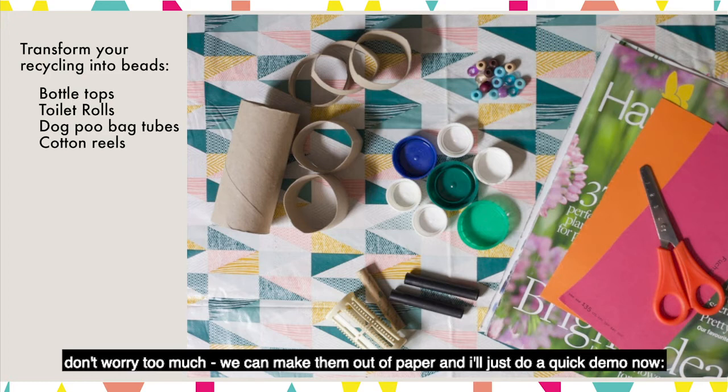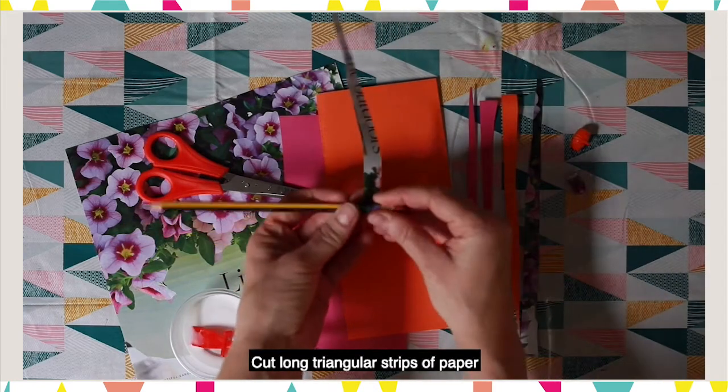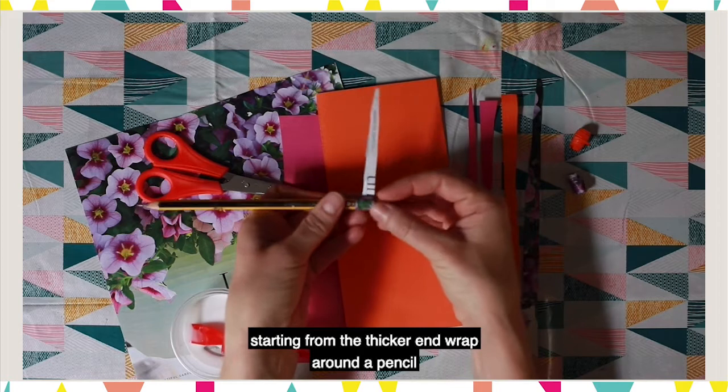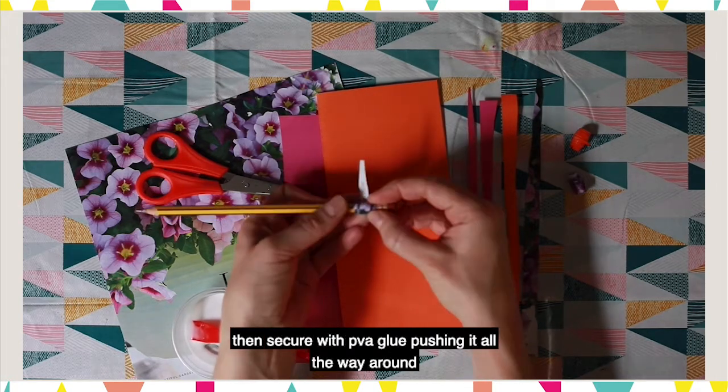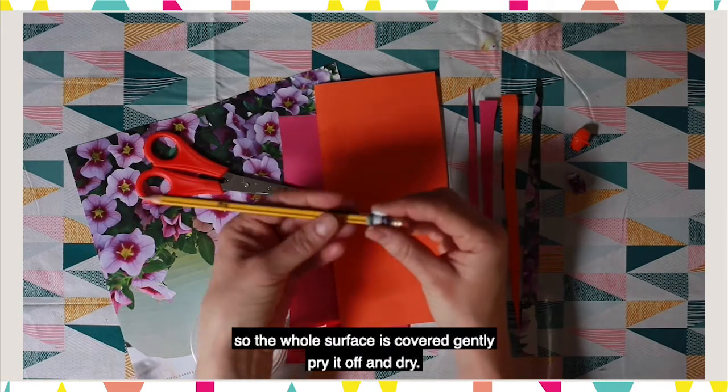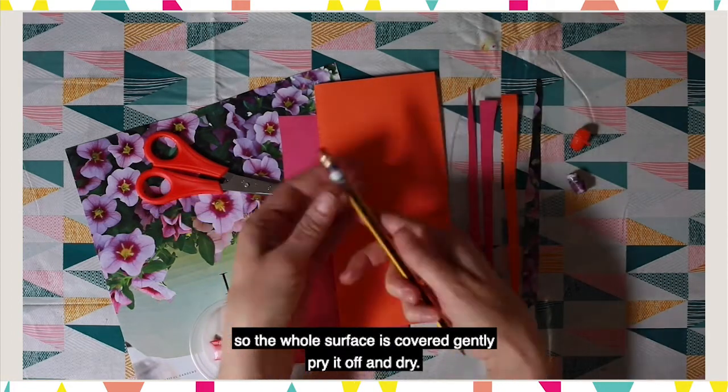I'll just do a quick demo now. Cut long triangular strips of paper, starting from the thicker end wrap around a pencil, then secure with PVA glue pushing it all the way around so the whole surface is covered. Gently pry off and dry.